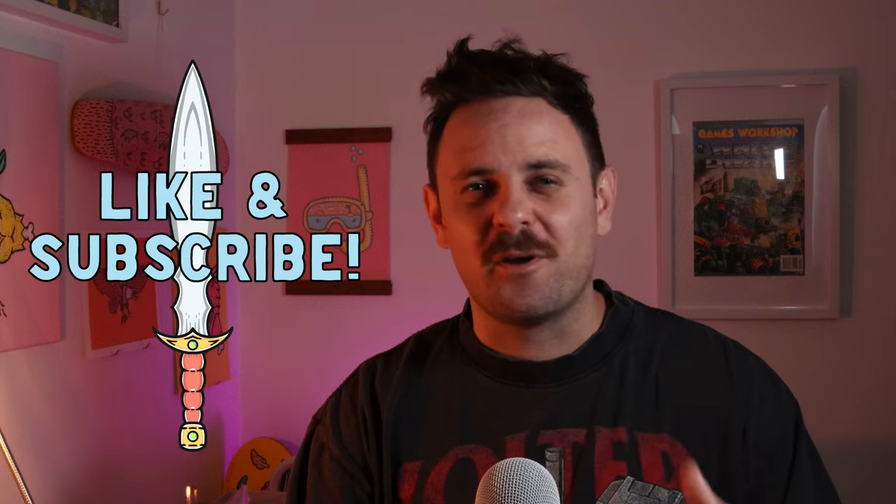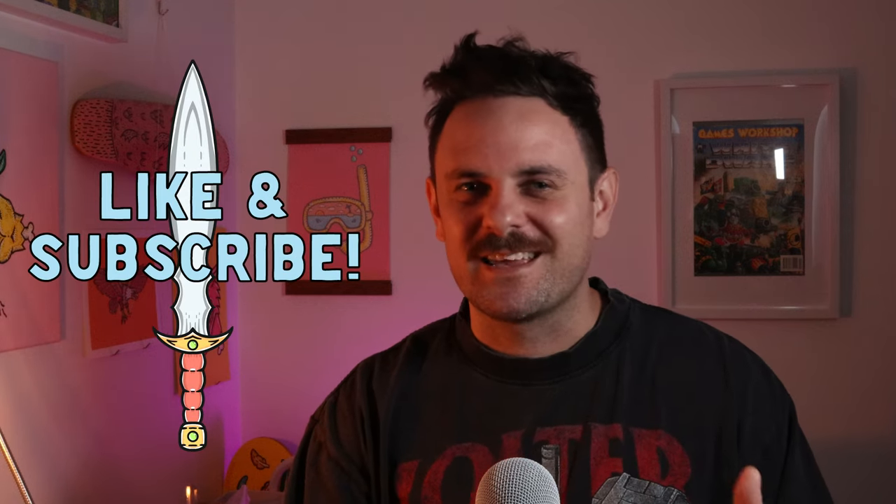Before we get into the washes, maybe hit the like button and subscribe — I'd really appreciate it and you can stay up to date with all my videos.